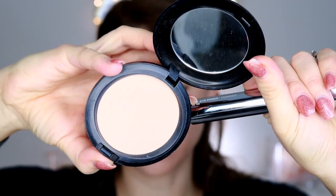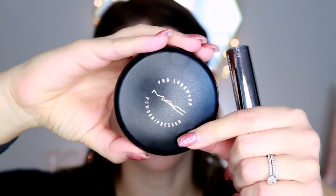For concealer, I'm reviewing the new Urban Decay All-Nighter Concealer in a separate one-minute review video. Once the concealer is done, I go ahead and set my foundation with the MAC Pro Longwear Pressed Foundation in the color Medium. I like to use the IT Cosmetics Heavenly Skin brush and just press it mainly through the center of the face.